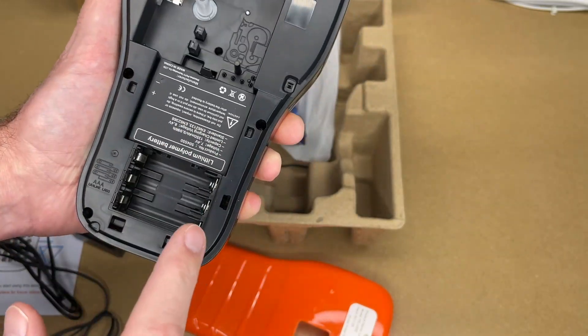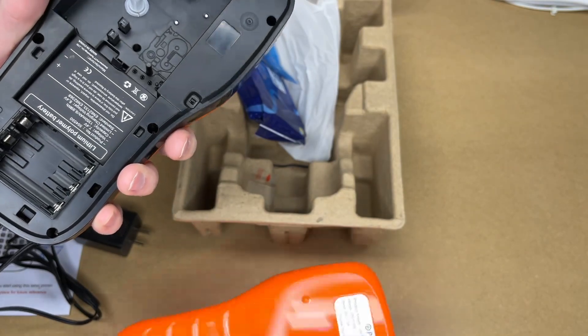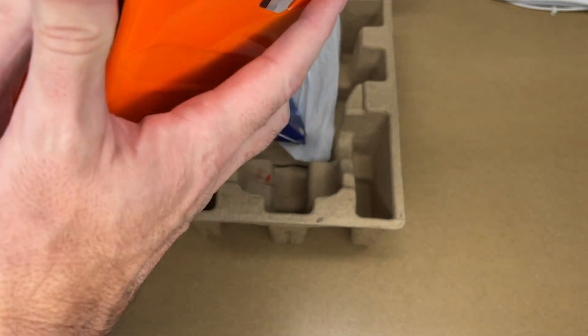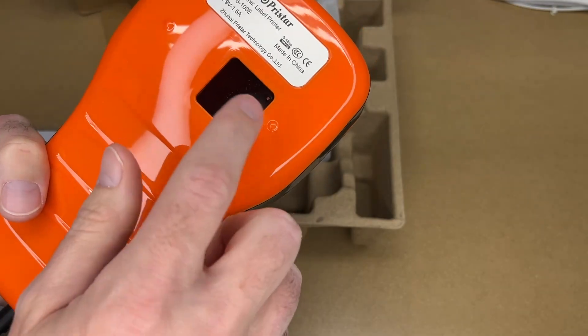If this thing did run flat and you had triple-A batteries, you could use those instead. I'll plug this in and get it charging and we'll take a look at the owner's manual. To put the cover on, it hinges off the bottom and then snaps in at the top. We'll have to open that back up to put the cartridge in.